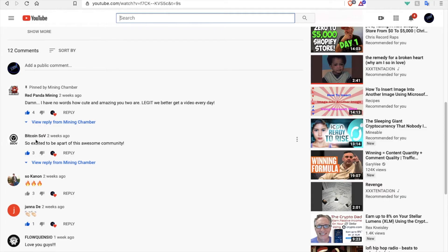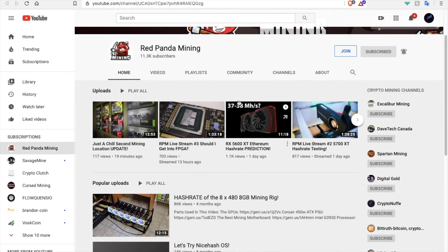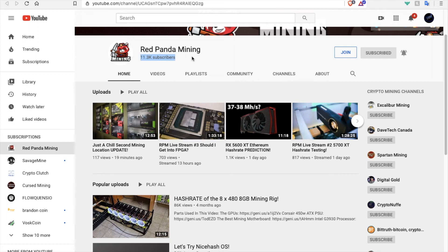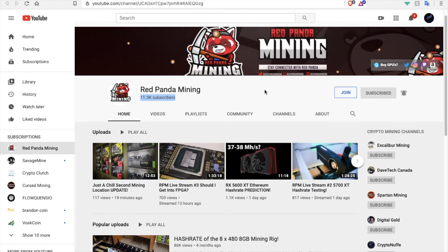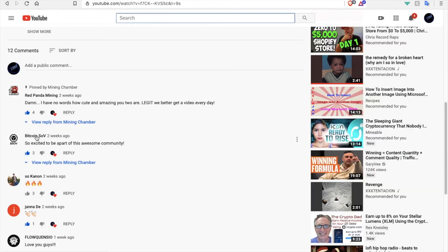We promised on our Instagram to give a shout out to whoever commented on our last video. First, we wanted to thank RedPandaMining — most of you probably know him. We have been fans of his content for a long time. RedPanda, if you're watching this, thank you so much for your support, it truly means a lot to us. If you haven't checked out his channel yet, please go check him out.